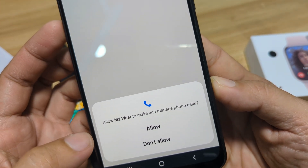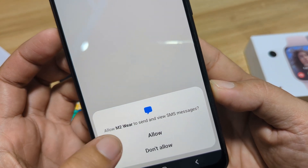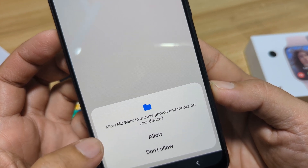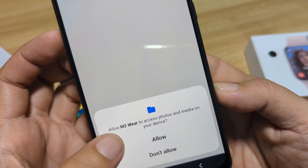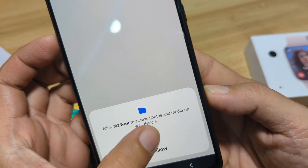This is for the Bluetooth call — make and manage phone calls. Let's allow it. And view SMS messages — allow it. Access photos and media on your device. I guess this is for the Bluetooth photo control and music control function.